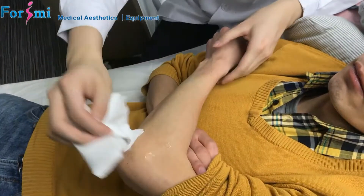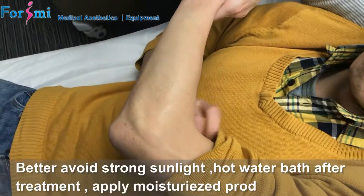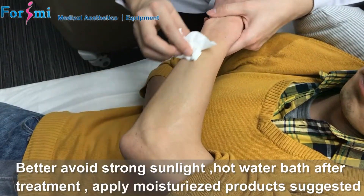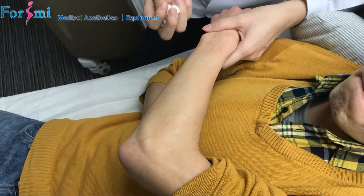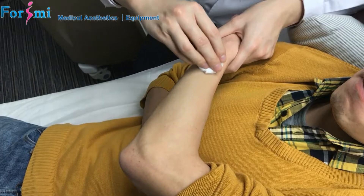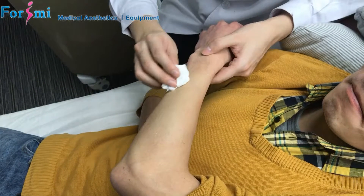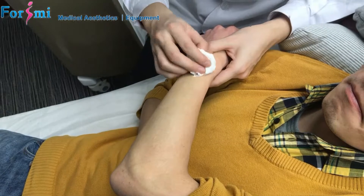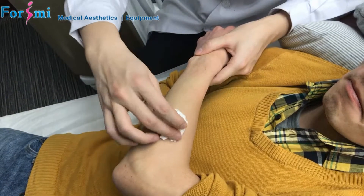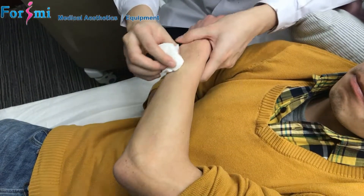After the treatment, do the cleaning for the area. You should suggest the customer avoid strong sunlight and do not use hot water to bathe. It is better to apply some moisturizing gel or moisturizing cosmetic products to the treated area, to prevent skin burning under sunlight.